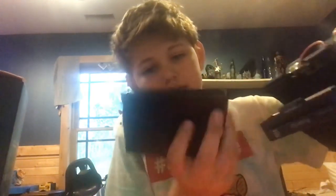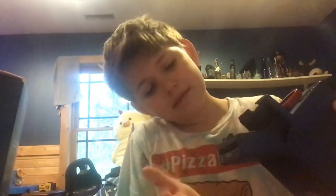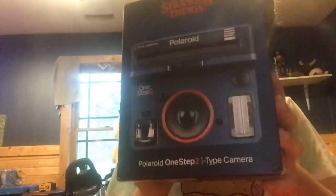So then you put it in like this side first, and then like that, it'll shut. And yeah, that's that, and here is the box. There's the tape.